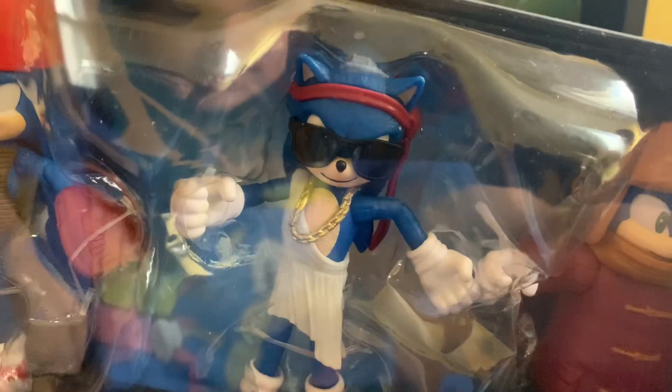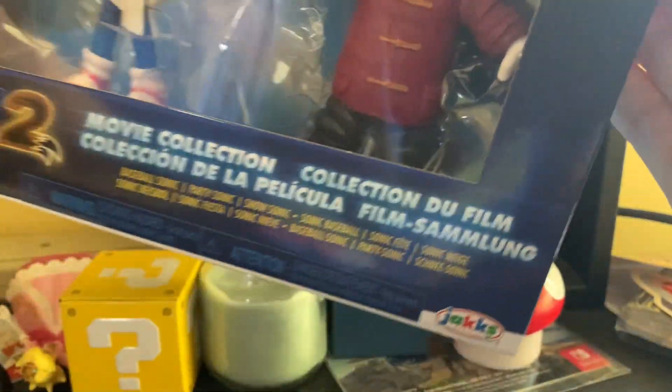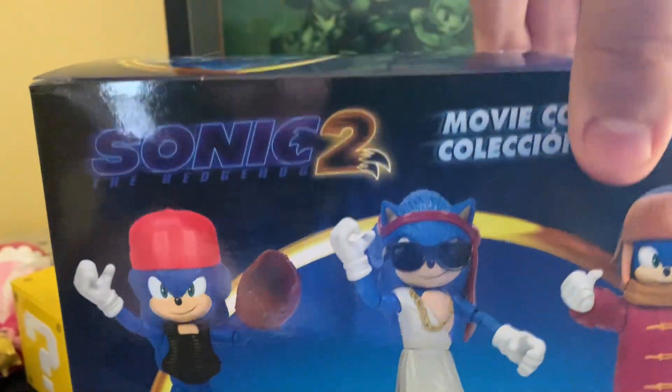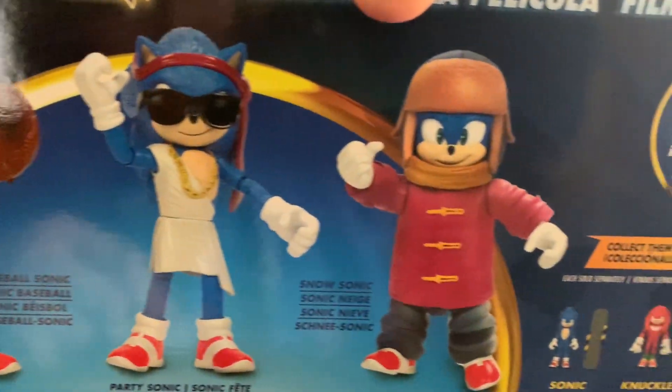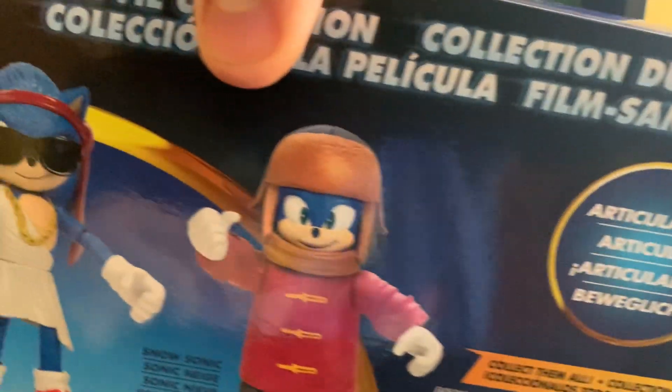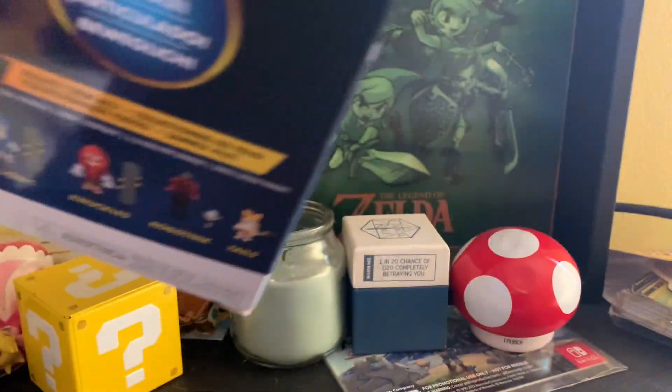It comes with Baseball Sonic, Party Sonic, and Snow Sonic. It says Articulated — I kind of knew, but kind of not. New way of packaging. On the back, it shows off the figures and their names, as well as the other wave of Sonic movie figures, saying it's the Articulated Movie Collection. On the back you have the Sonic logo, a render of Sonic, some legal info, and it just says Sonic Movie Collection.